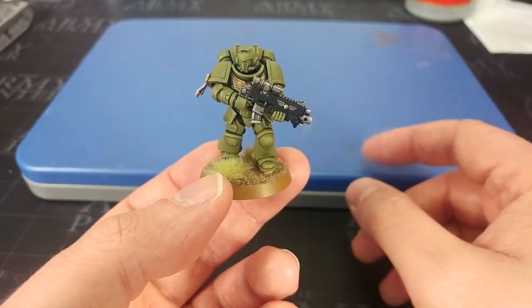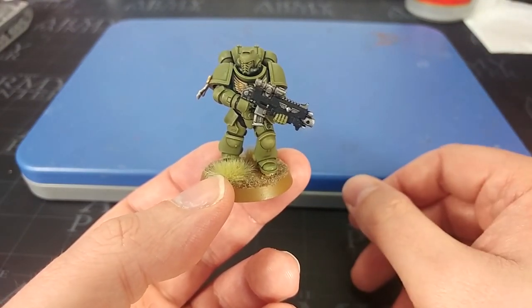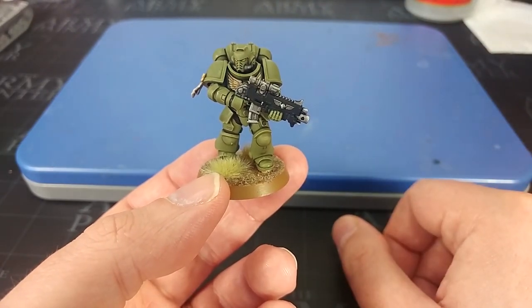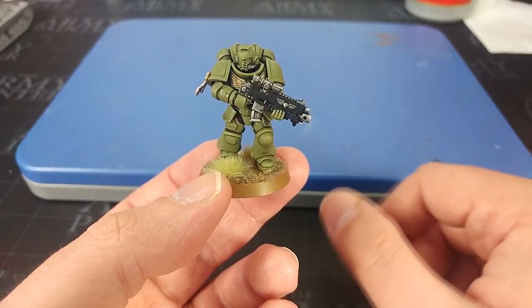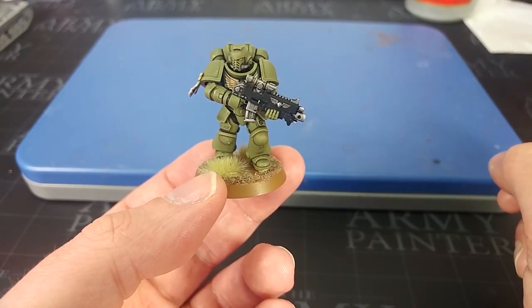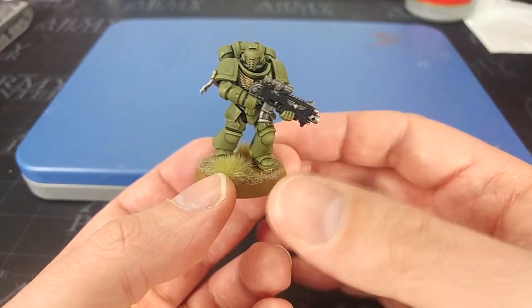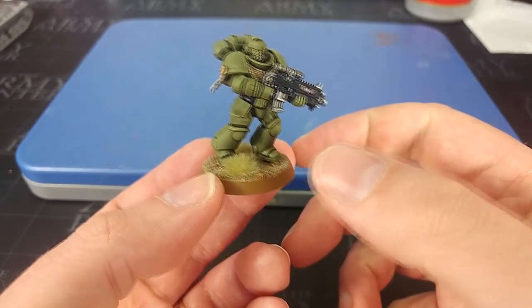Shout out to Exit 23 Games for their very generous contribution of the audio and visual equipment — massive difference it makes. As ever, if you have any questions feel free to drop them in the comment box below. My Twitter and Facebook are both linked there too. Thank you very much for your time, and enjoy the rest of your day.